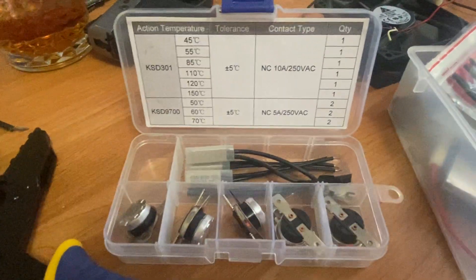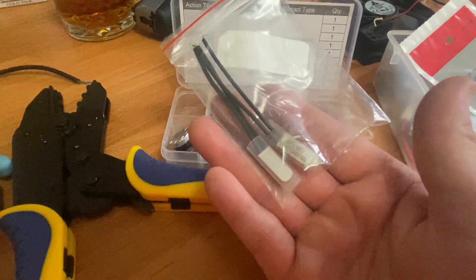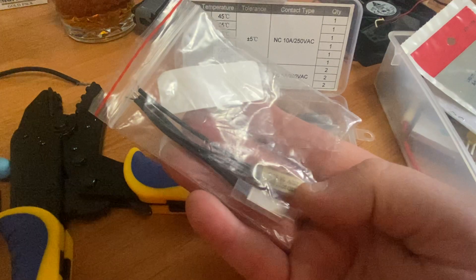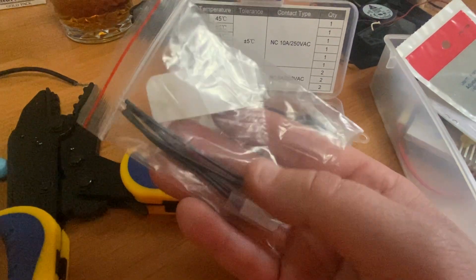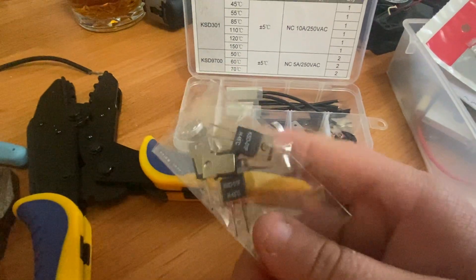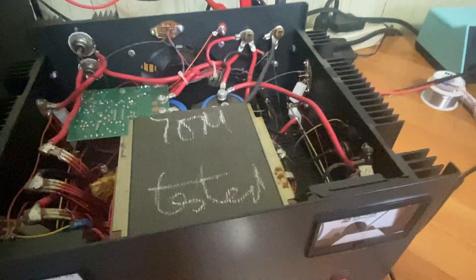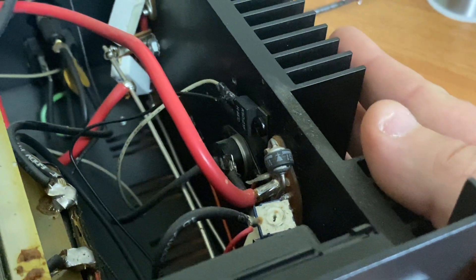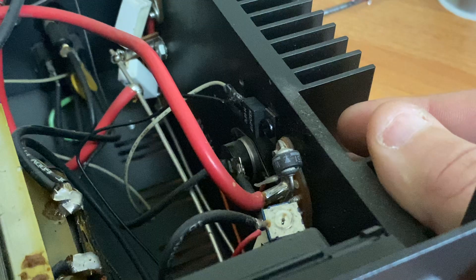I didn't have a button-type switch to replace it with. I've got button switches but they are all normally closed, and it needs to be a normally open switch. I also have this style here which is normally open, but the problem with those is that the metallic body is actually tied to one of the leads. So I ended up using this TO-220 style, and with these the metallic backing is isolated from the leads, so there shouldn't be any issues. Once this thing draws enough current and gets warm enough, we should have the fan engage here momentarily.